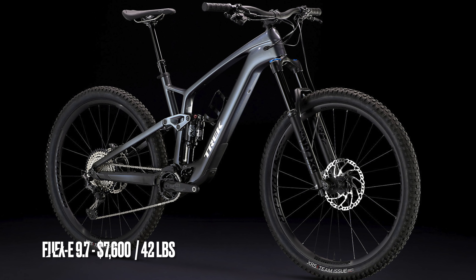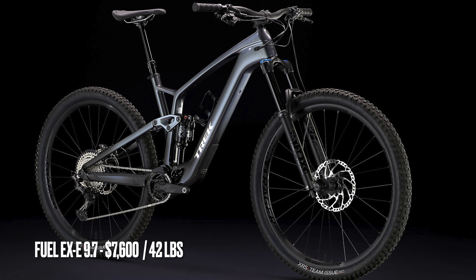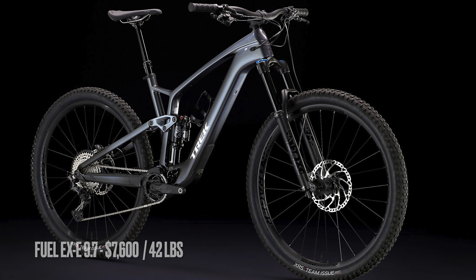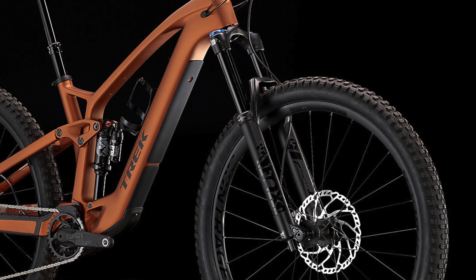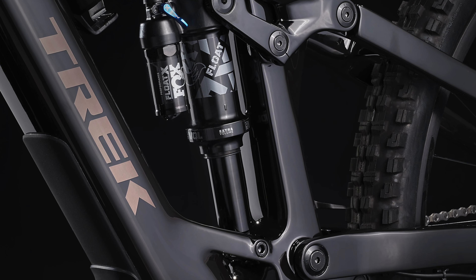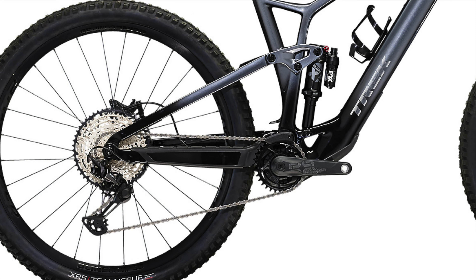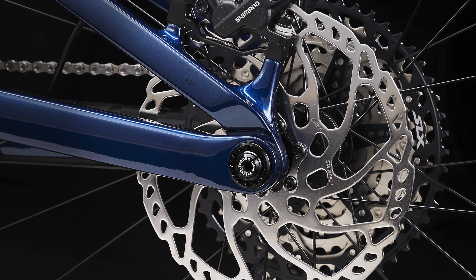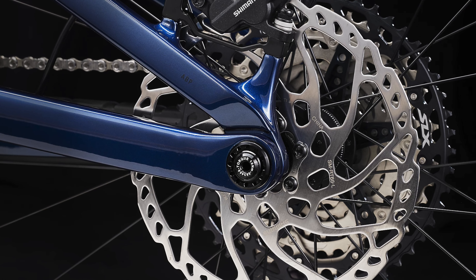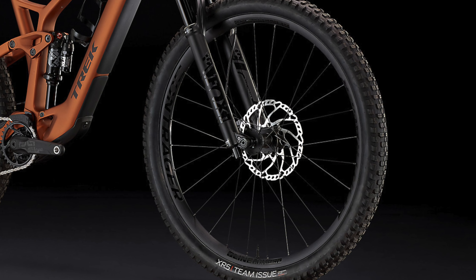Next is the 9.7, the second most affordable build, coming in at $7,600 and weighing 42 pounds. It comes with a Fox Rhythm 36 fork, a Fox Performance Float X shock, and a Shimano XT/SLX drivetrain with a 12-speed 51-tooth cassette. There are also Shimano MT6100 four-piston brakes and Bontrager Line Comp 30 wheels with Bontrager hubs.